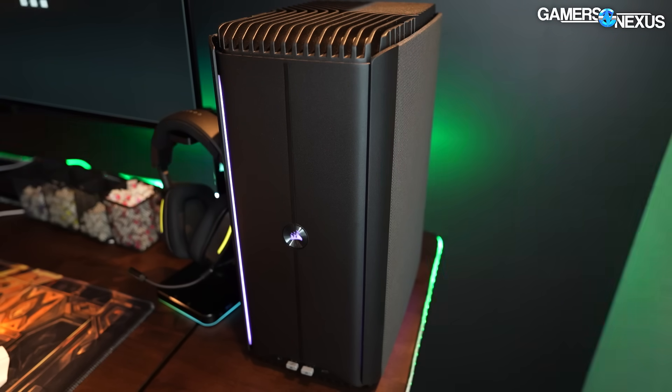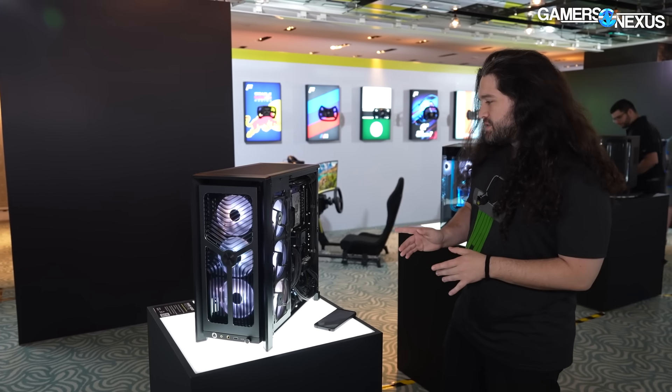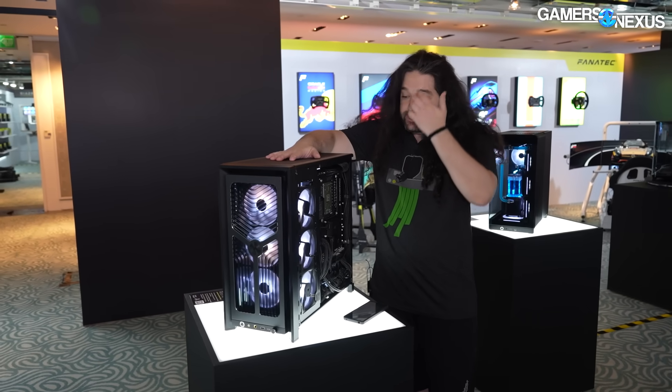It looks like promising changes for the i600. We'll do the review as soon as we buy one. This is a Frame 4000D — they've changed a few things as a prototype.